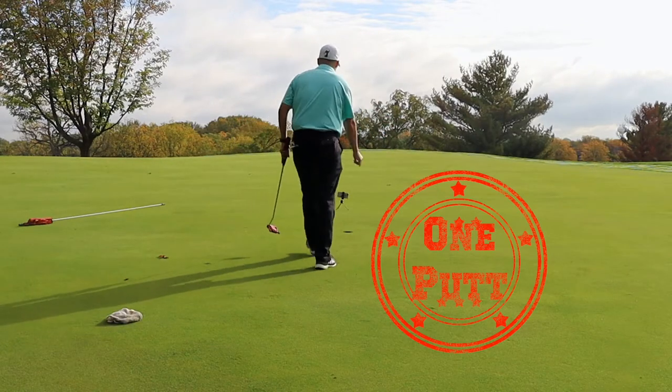That's a one putt! Had to throw away that birdie putt on that first hole.